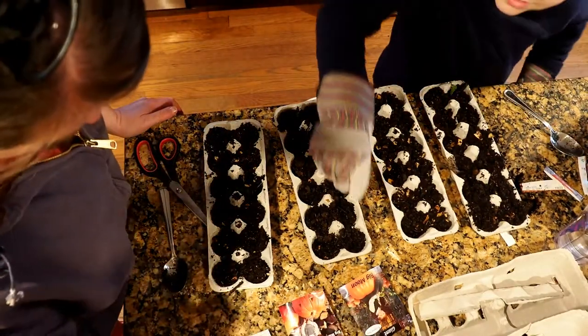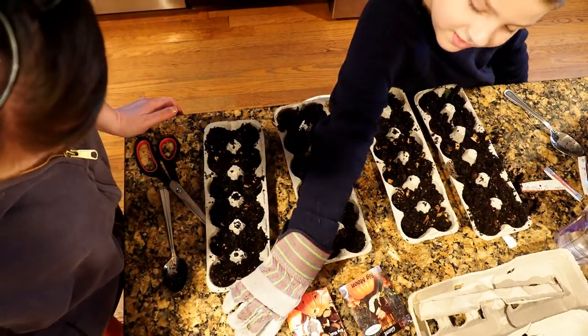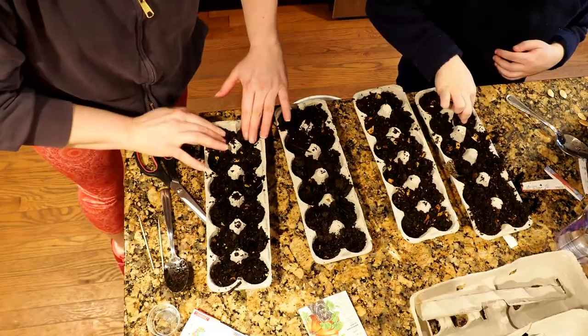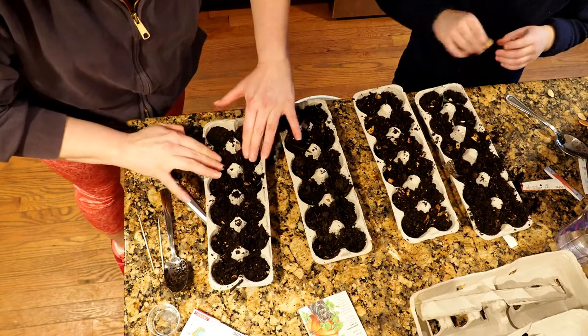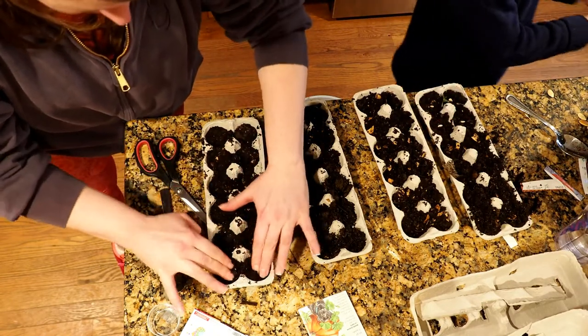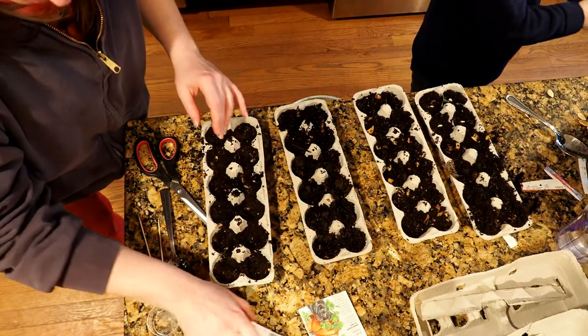Which two are you going to do? Big Moon and Big Max? You want the jack-o-lantern one and Big Moon? All right, I'm going to pat this down and then put the seeds down and then put a little dirt over it.